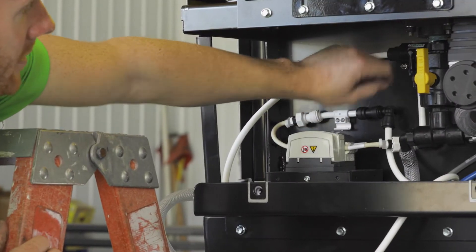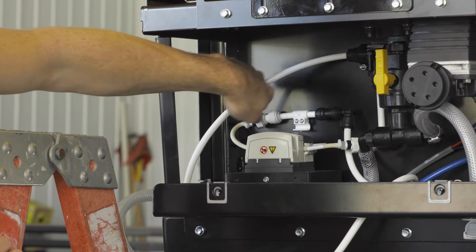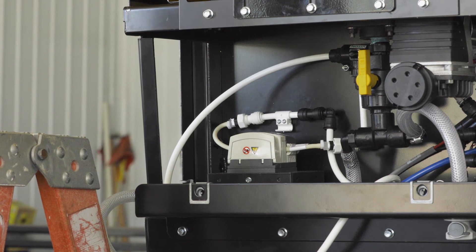The right side of the metering tube connects to the product pump outlet fitting that goes to the calibration valve. The calibration valve allows you to conduct a catch test, confirming that the product pump is working properly.